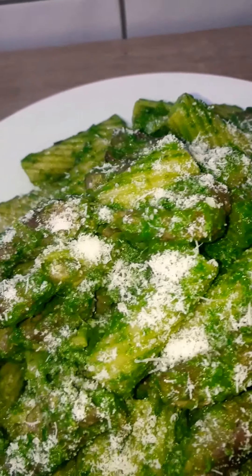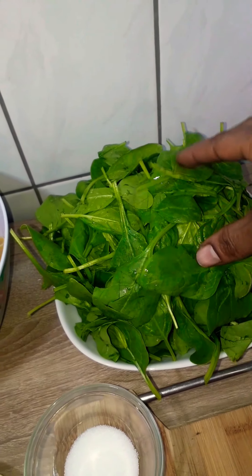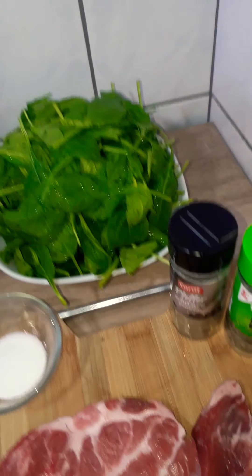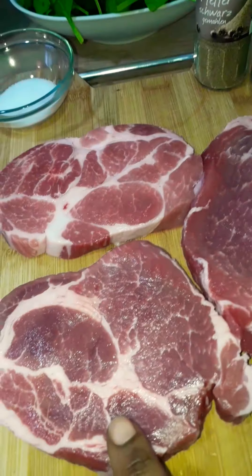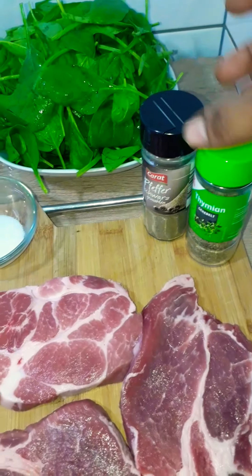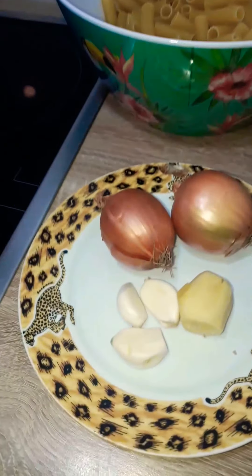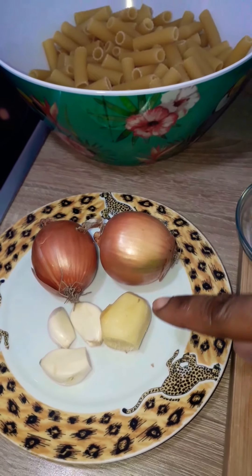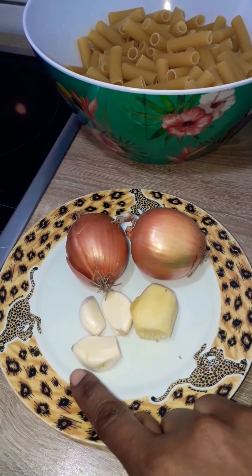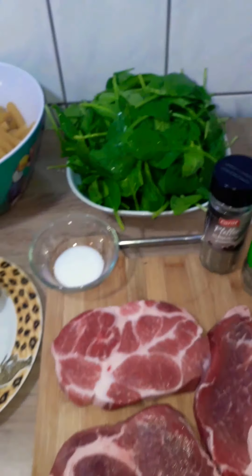So for today's recipe we need 300 grams of rigatoni pasta, 300 grams of baby spinach, 500 grams of pork shoulder, 1 teaspoon of thyme, 1 teaspoon of black pepper, salt to taste, 2 onions, some ginger, 3 cloves of garlic, 3 tablespoons of olive oil and some parmesan cheese for garnishing.